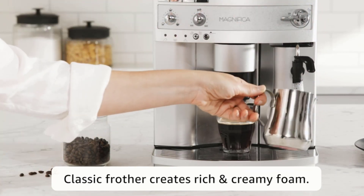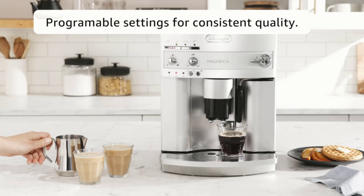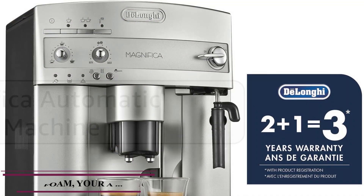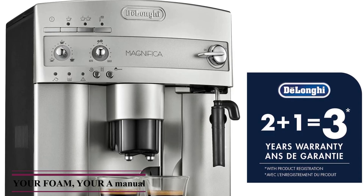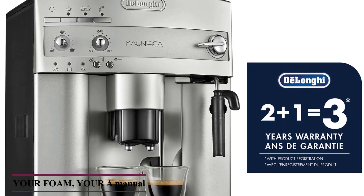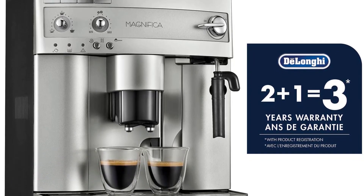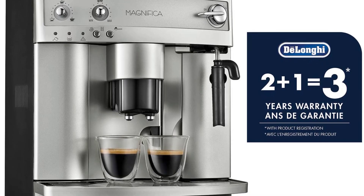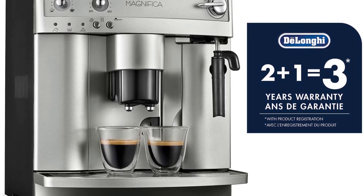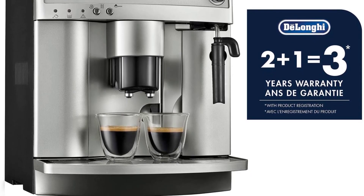The ESAM3300 doesn't require you to use a portafilter or hand tamp. You simply load the beans and select the grind size and amount of water, and the espresso maker does the rest, grinding and measuring the beans for you. With a couple of extra steps, you can even use pre-ground coffee. The removable frothing wand works well with frequent cleaning, and the included instructions are easy to follow.